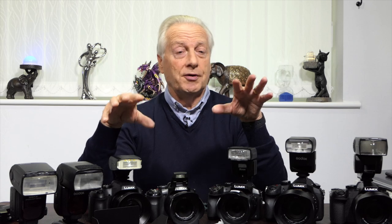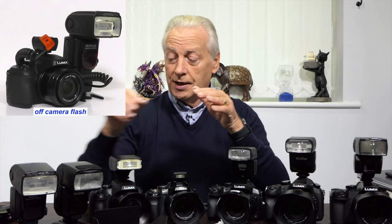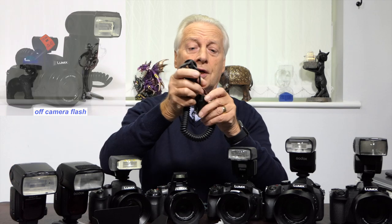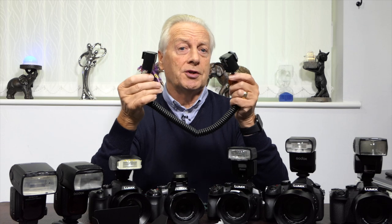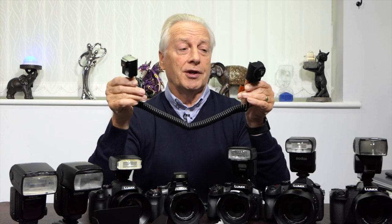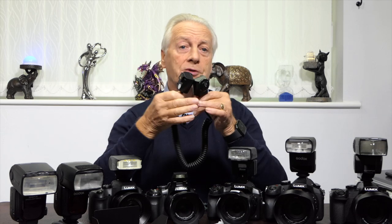Then we'll be moving on to using larger flash units which are either mounted on the hot shoe of the camera or remotely, either using an extension cord such as this one. Incidentally, the extension cords aren't specific to Panasonic — you can use Canon extension cords, which are much more freely available. They're the same four-pin connections, of which Panasonic will use three to communicate with the flash over the wired connection.